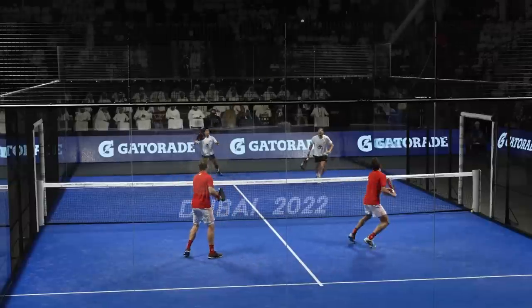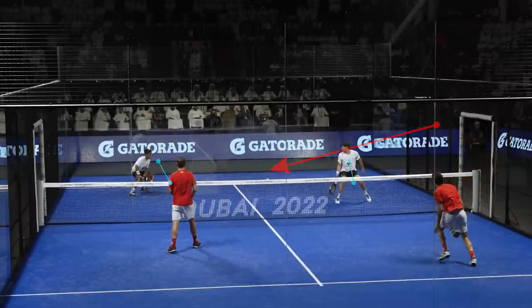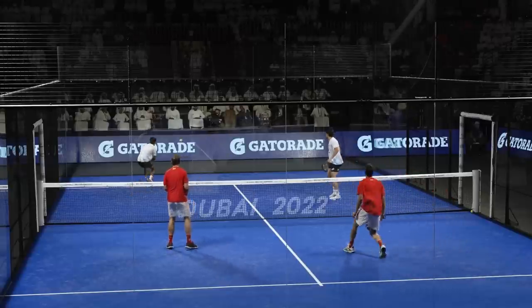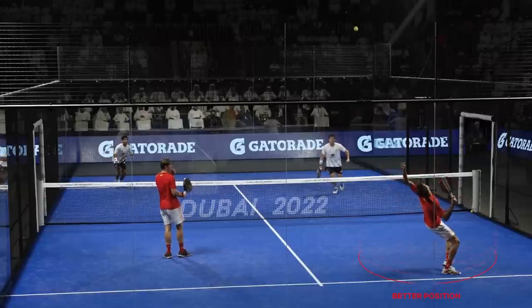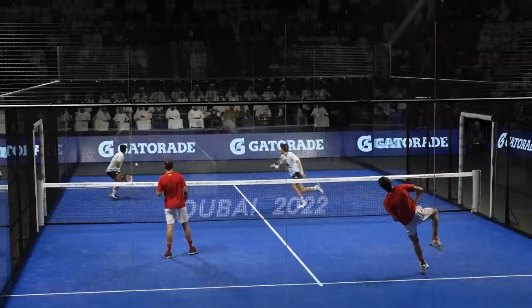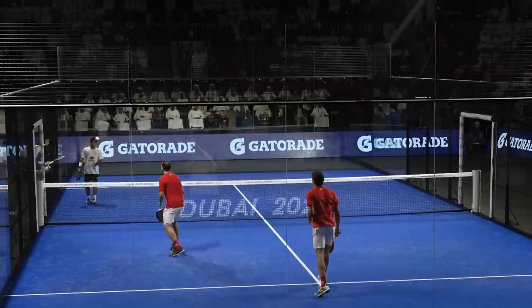To do a good smash you must always be well positioned on the court, and for that you need time. Looking at Juan's fake smash, he was not comfortable, and seeing that Chingotto and Tapia were running forward, he prefers not to smash. Chingotto recovers the ball, does a lob again, and now Juan has more time to position himself well and execute a good smash. Although the court in Dubai was quite slow, Juan decided well when to smash.